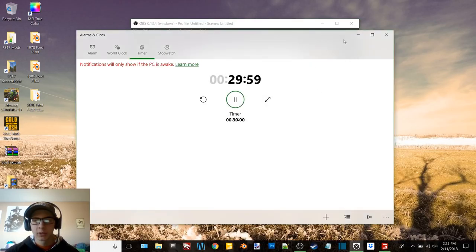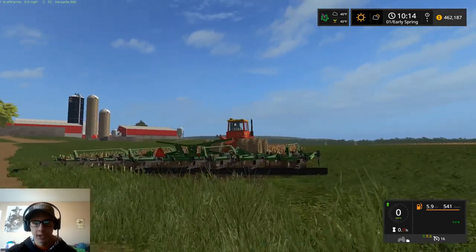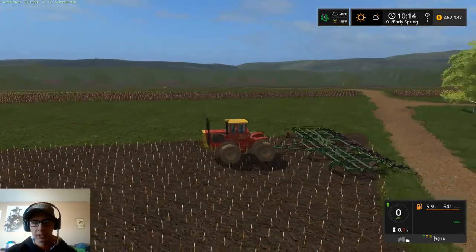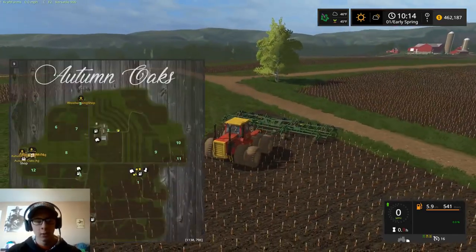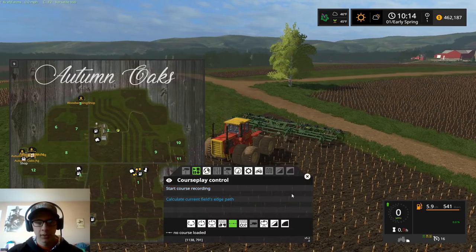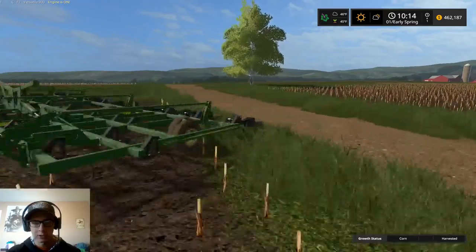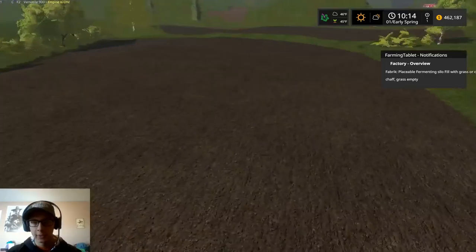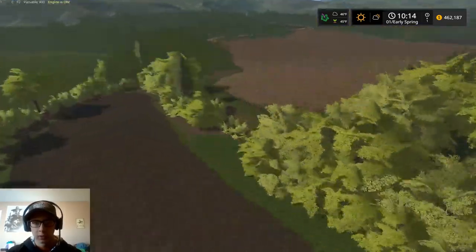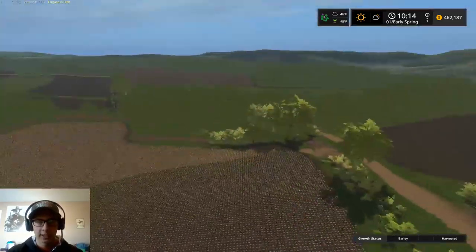Hey, what's up, you guys? Craft Farms here, welcome back to another video. Today we're starting out the series here on Autumn Oaks. I'm currently sitting in the Versatile 900 with the John Deere 2410 chisel plow hooked to the back. We're up here on one of these strips, and as you can tell this tractor is dirty — so is the chisel. I have cultivated this field.